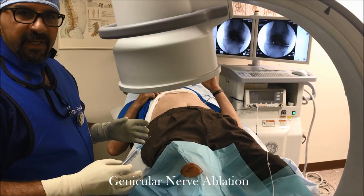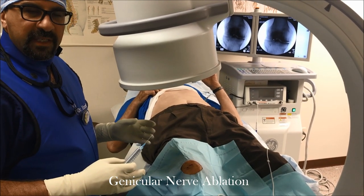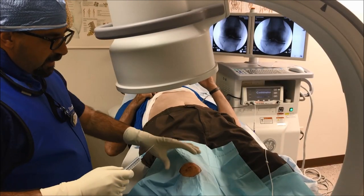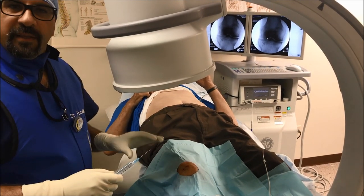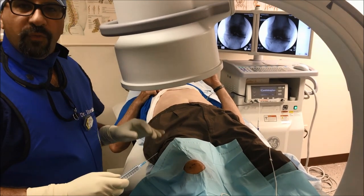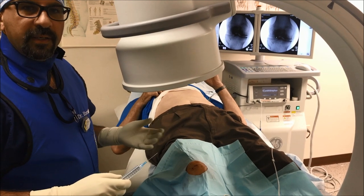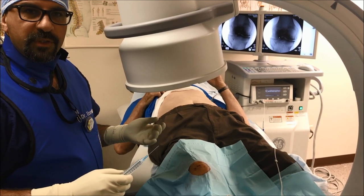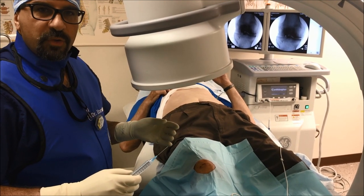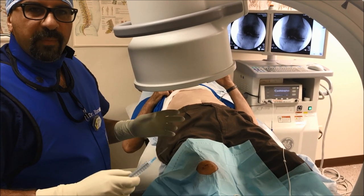This procedure is to address severe knee pain secondary to osteoarthritis. The patient is not fit and is not a candidate for total knee replacement, so we are trying to help him by performing genicular nerve radiofrequency ablation, which cauterizes the three major nerves supplying the knee.